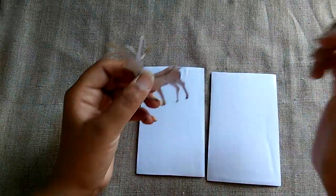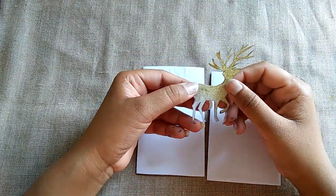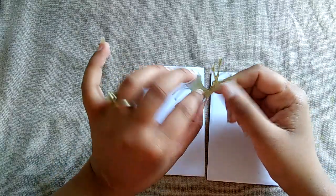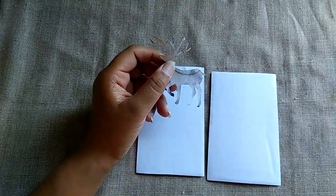Now I have sketched an animal. You can do any animal you like — as you wish, any animal of your choice.